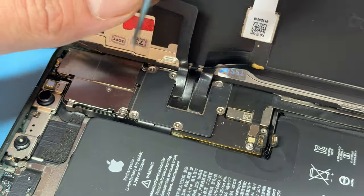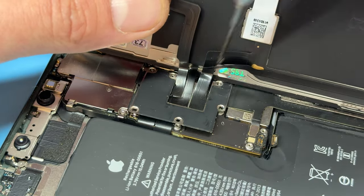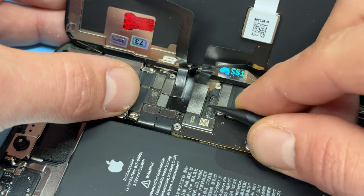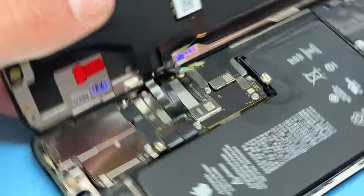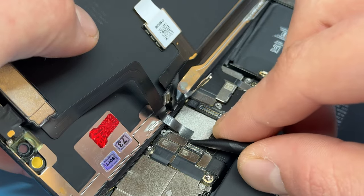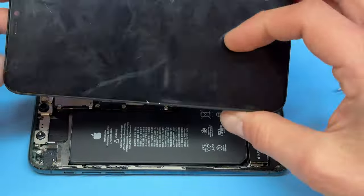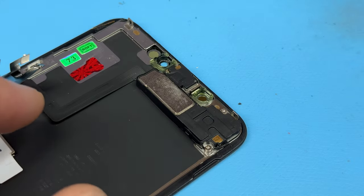There are six more tri-wing screws holding down the larger shield just above the battery connector — remove all six of those. With that shield out of the way, we can take the plastic opening tool and remove the LCD or OLED connector, then the touch connector, and finally the ear speaker and front sensor connector.